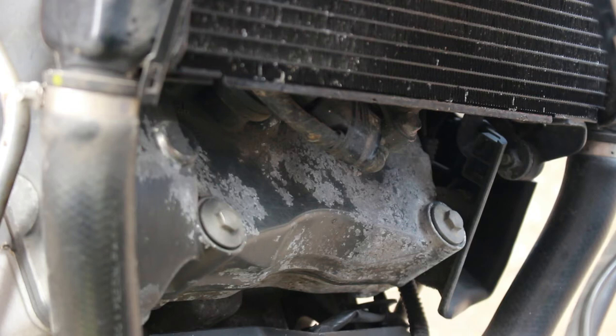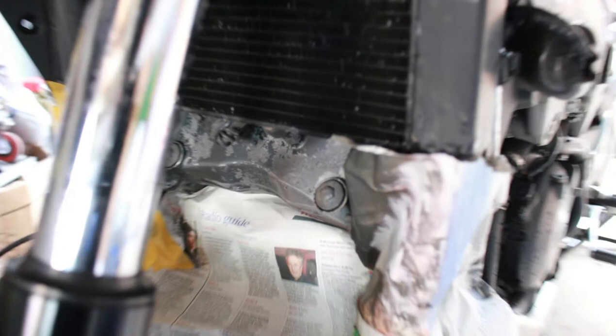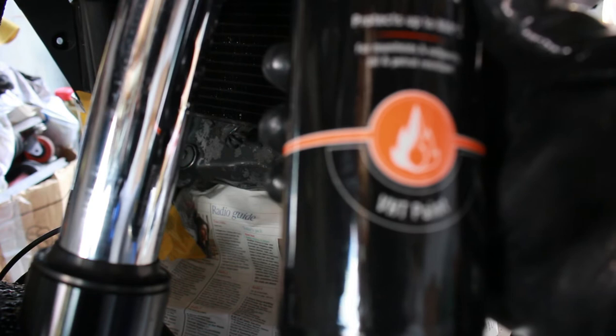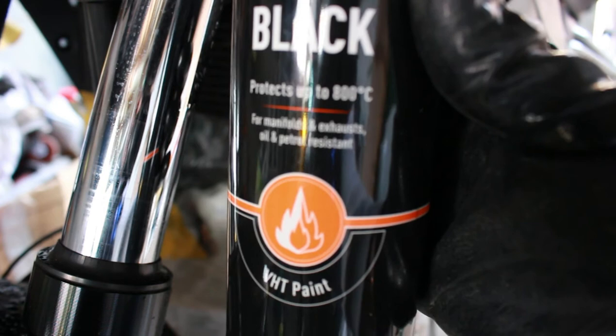So here we are in the garage out of the wind, and I have masked up around here. We're going to use the VHT paint - it's called VHT which stands for Very High Temperature black paint, and this is a sort of matte satin type finish. The reason I'm using this is obviously the cam cover does get very hot - it's also above the exhaust system, so there's a lot of high temperature in and around that area. So this is the paint I'm going to be using.